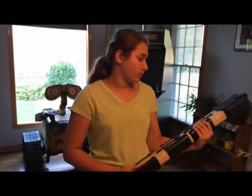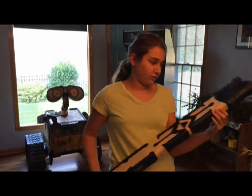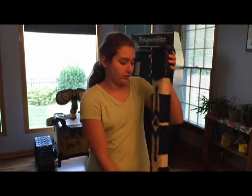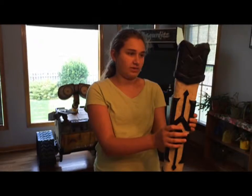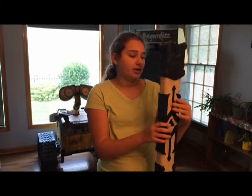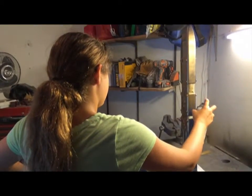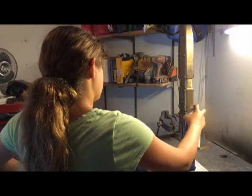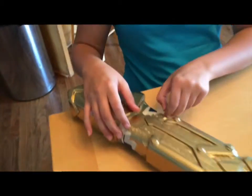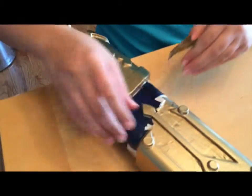We painted the scabbard blue and I masked off one side, and then my dad masked off the other side. Today we're going to paint the gold parts, and then remove all the masking tape, and then probably sand it and do some touch-up. And then we'll be done. Golden glitter — this may take a while.